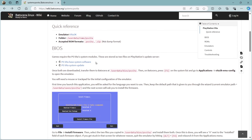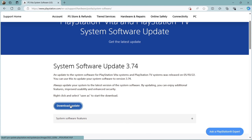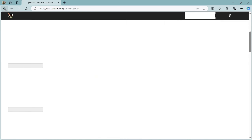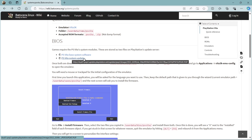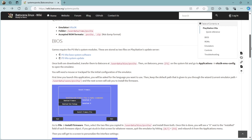In terms of BIOS, we're going to need a couple of BIOS files — I'll leave the link in my description. If we click on PSVita base system software, that's going to bring us over to the official PlayStation website. You can download the update — currently version 3.74. We also need a PSVita system update download. If your browser says it can't be downloaded securely, just click the dots, go to Keep, and keep anyway.